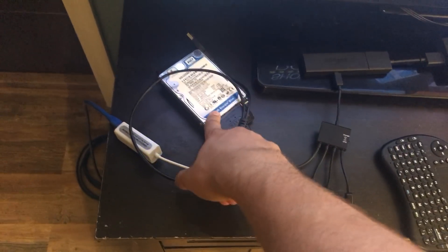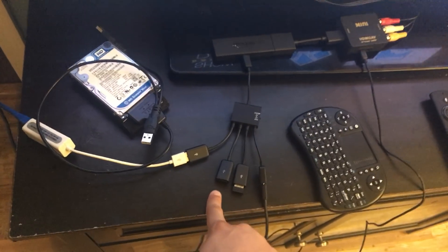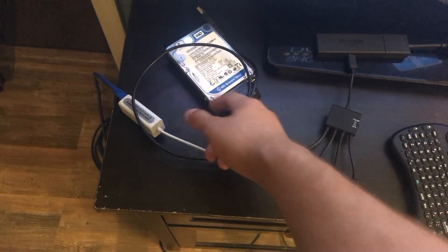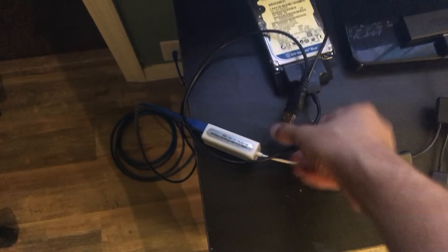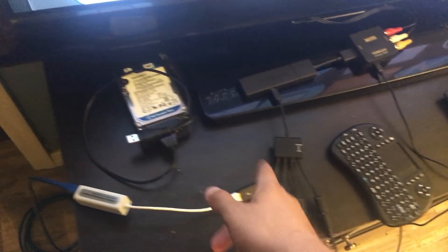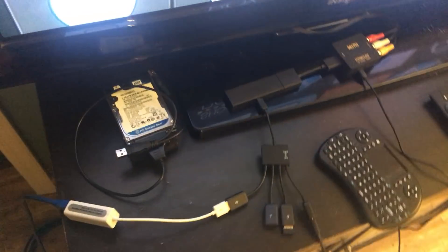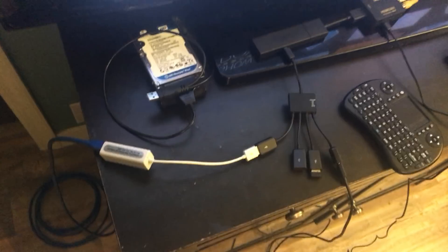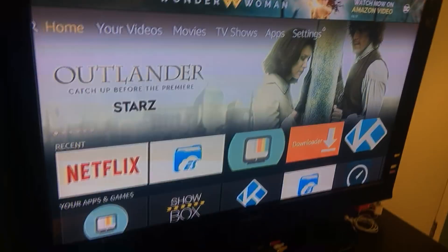One more optional thing you can do: you can also hook a hard drive or flash drive up to this adapter as well. Hard drives are great because they're huge, so you can store all your files, download APKs and other stuff onto your Fire Stick. But that's really not what this video is about — this video was about Ethernet.